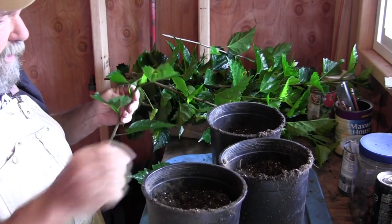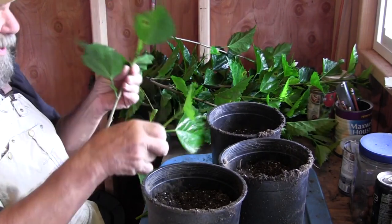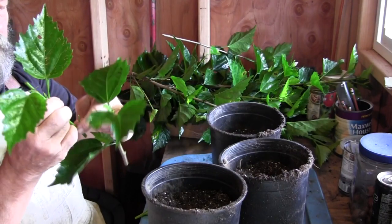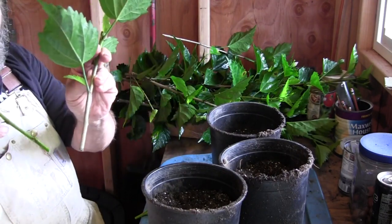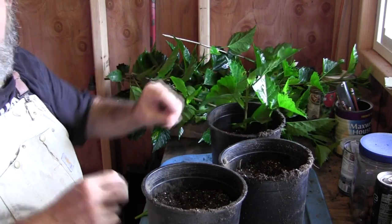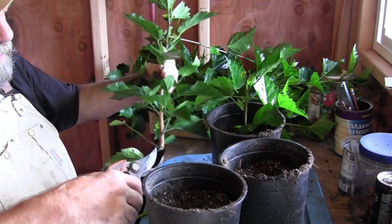I'm going to do them one at a time rather than cutting everything down at once — that will keep me from putting them in upside down. I'm taking the lower leaf and removing it from the plant, and rubbing off a bud down here too. So we have two bare stems that are going in underneath the soil. The important part about striking cuttings is to only push them about two-thirds of the way down the pot. Do not push them all the way to the bottom — that doesn't work well.